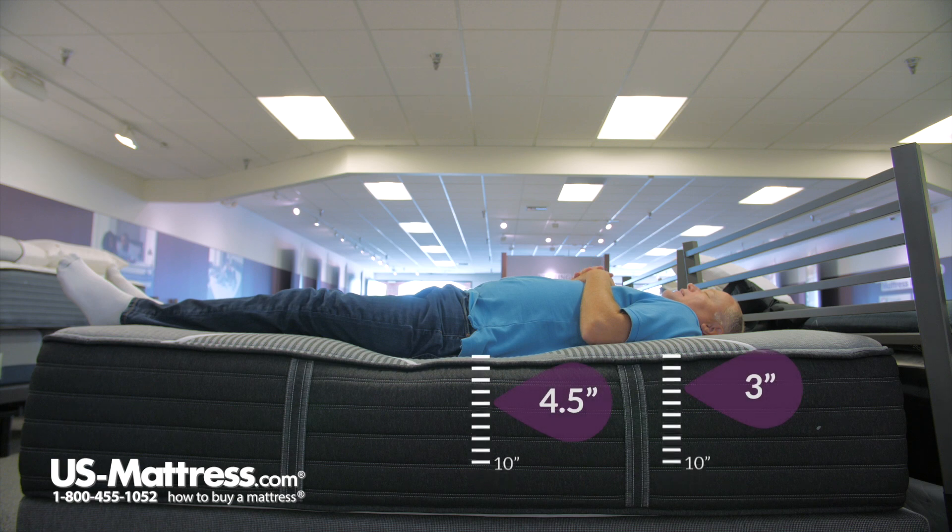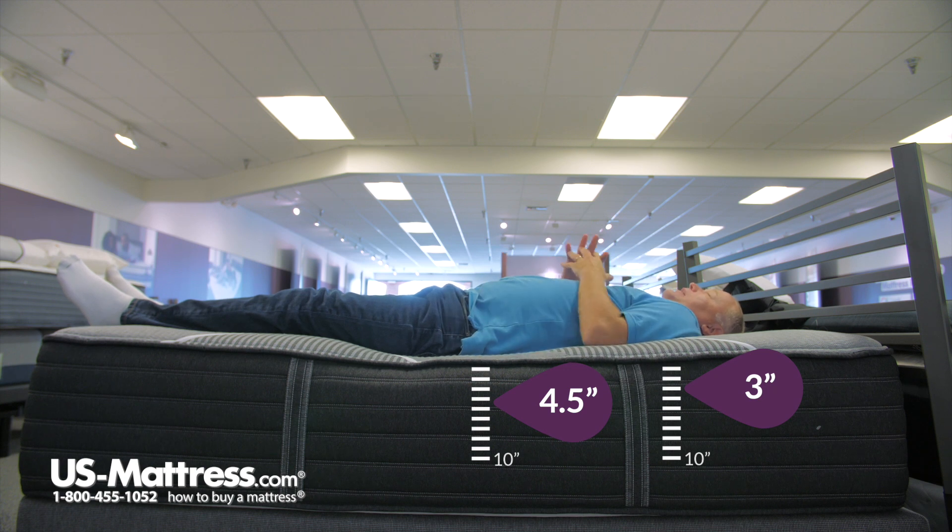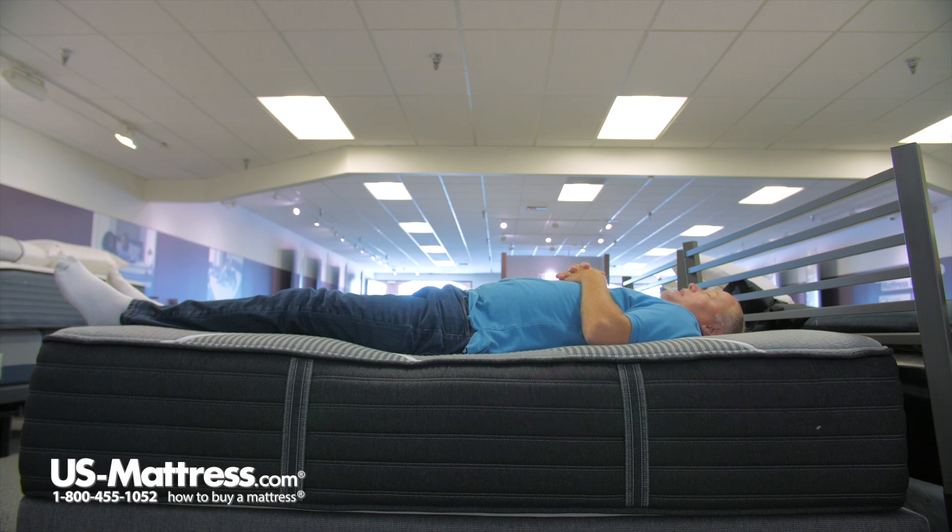On my back, this is a very comfortable mattress for me. I like a softer mattress, and that's what this is. I'm getting really good back support everywhere along my body with no pressure points anywhere. The mattress feels like it's holding me and cradling me in place. I think if you're a back sleeper of my body type, you're going to sleep really well on this mattress.